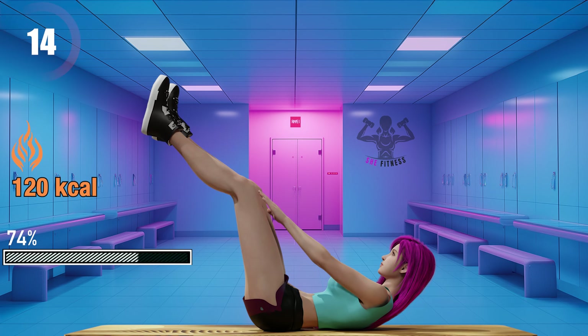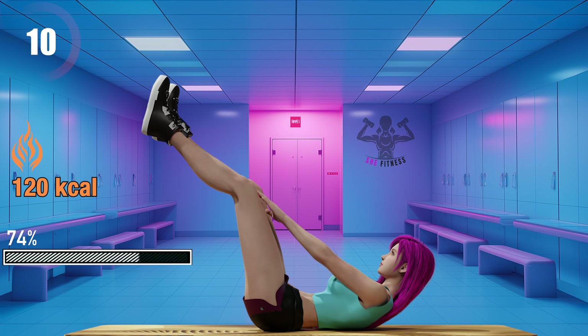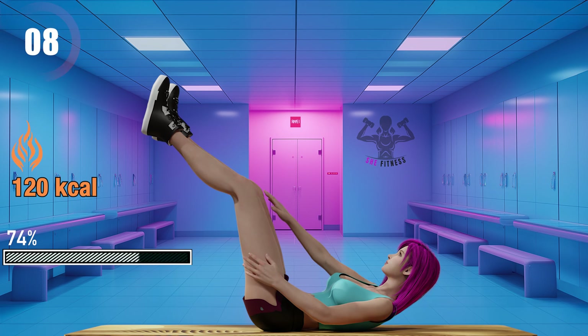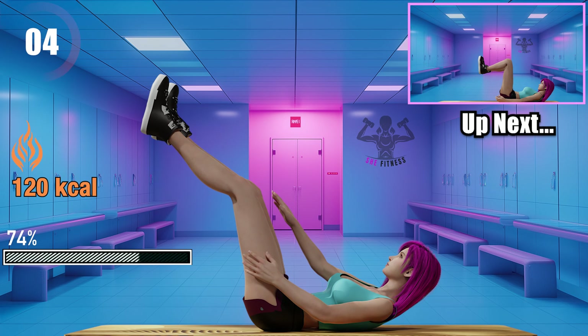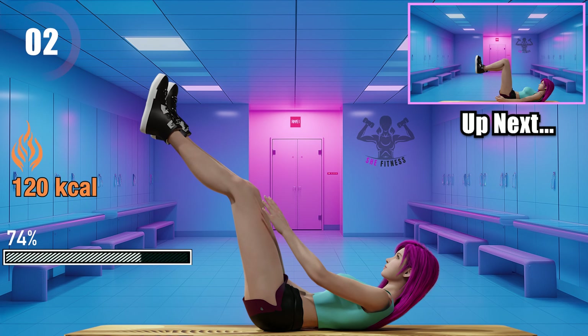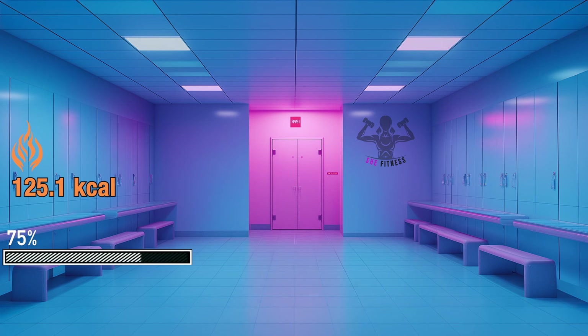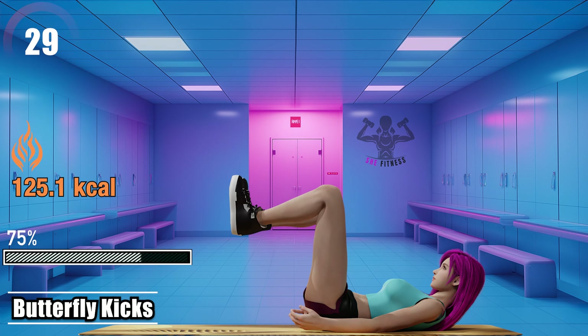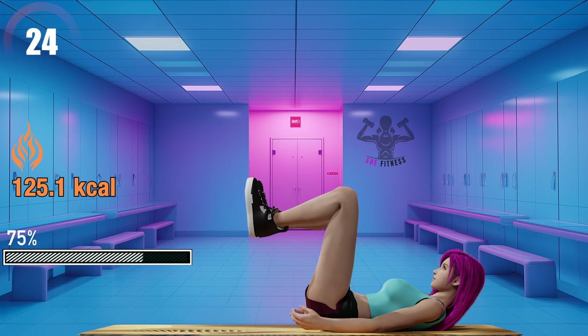15 seconds left. Remember, muscles are built on moments like these. Keep pushing. Butterfly kicks. This exercise is great for your lower abs, hip flexors, and also quads.